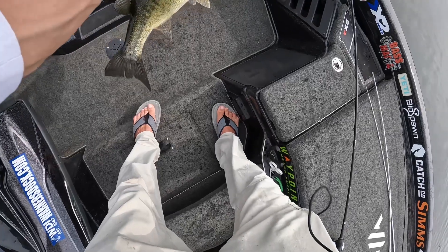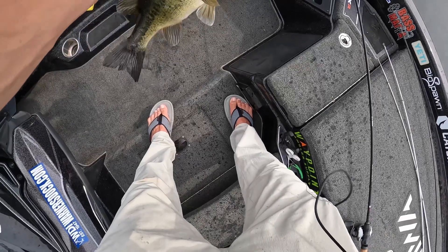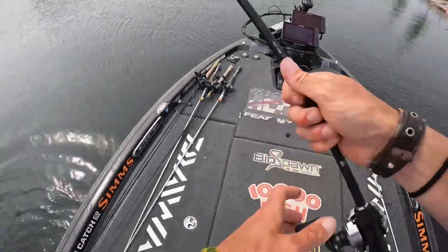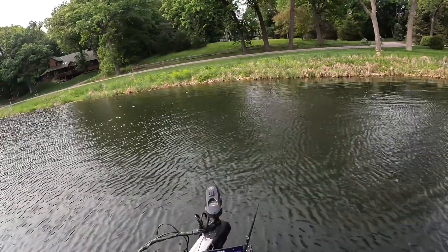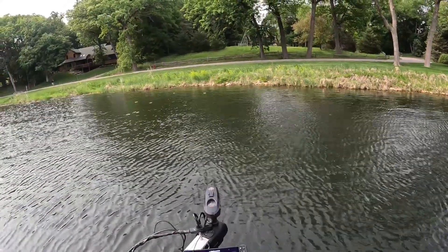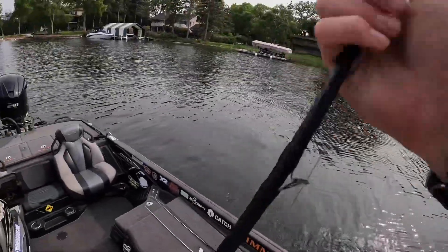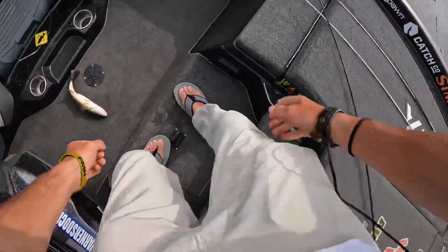They're spawning hard. That was the male — I bet there's a female up there. I ripped some feathers off trying to get that one. Another victim to the RoboPop. That one was mad at me.